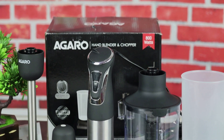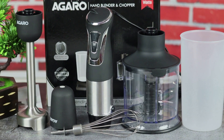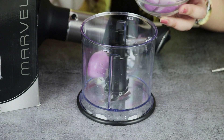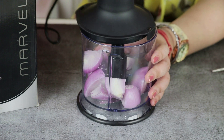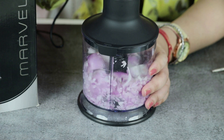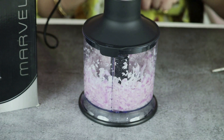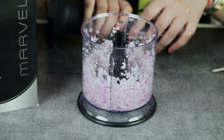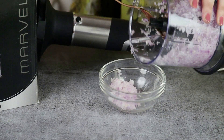With the 800-watt hand blender with chopper, you get stainless steel blades which are very durable — you can use them for 10 years and they will not go bad. Let me show you a demo with an onion. This is the chopper with a chopped onion. You select mode 1 and chop it. You can see how finely chopped it is — chopping is very easy.